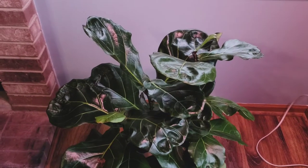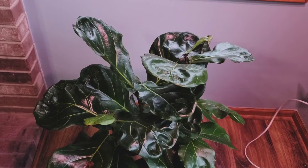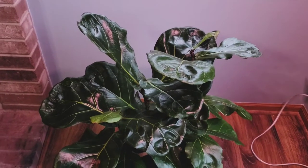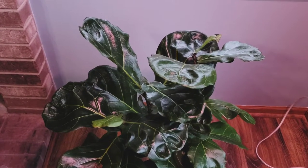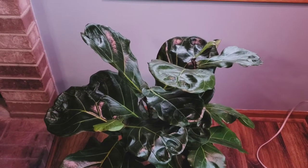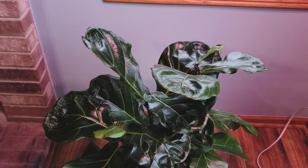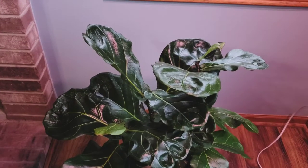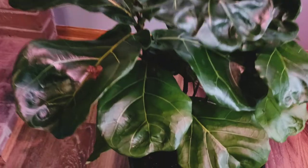Hey guys, this is an update on my Ficus lyrata, or fiddle leaf fig two and three. I put them back together because I just didn't notice either one of them thriving when I took them apart and put them in their own individual pots, so I decided to put them back together. This is what they look like now.